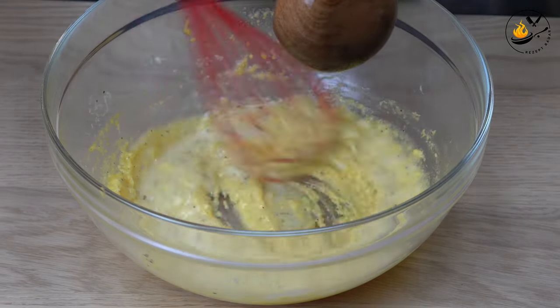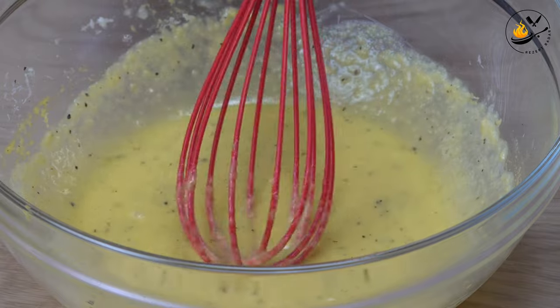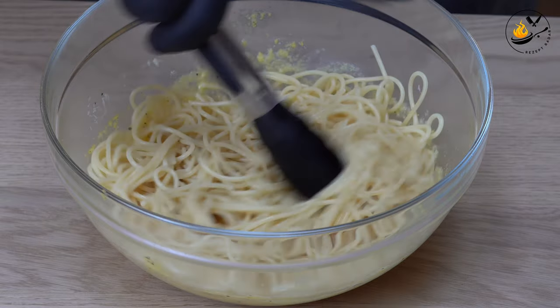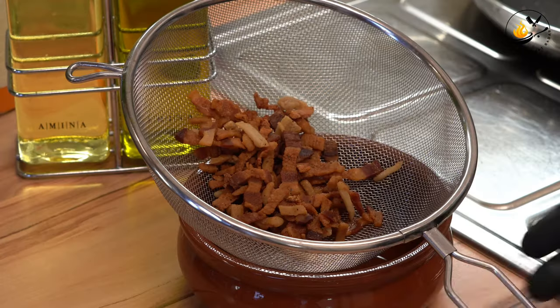It's a little bit delicious. It's very delicious. Add the smoked rice. The eggs are strong.